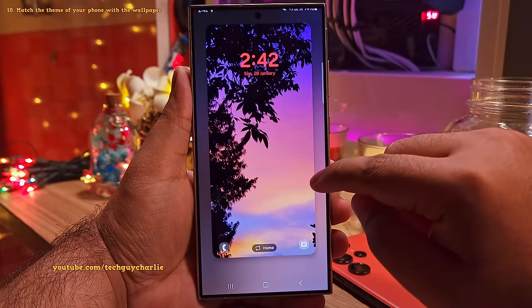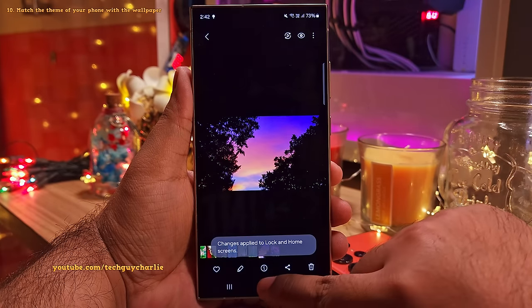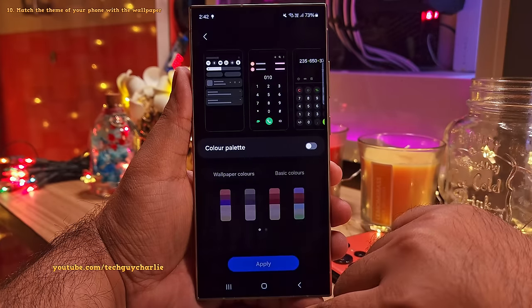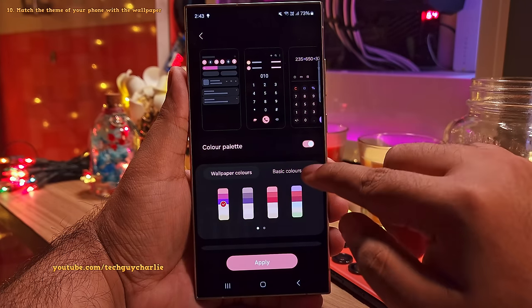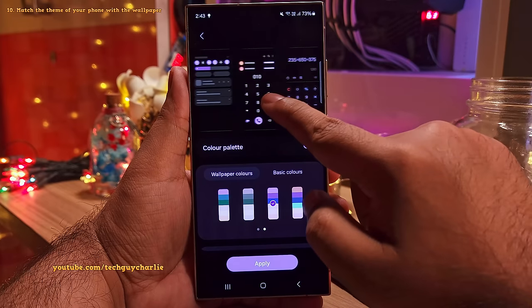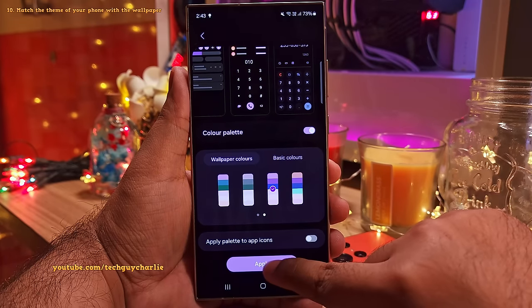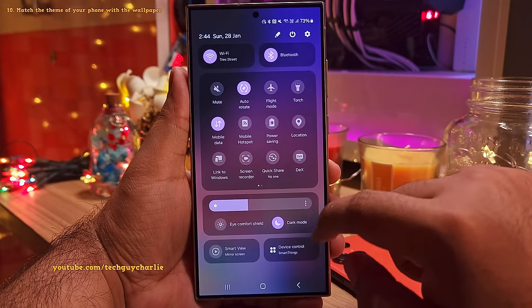Now when you change the wallpaper for the very first time, what I want you guys to do is pinch in on the home screen and then go to wallpaper and style. Tap on color palette and enable this feature. What this feature does is that it picks out the colors that are in the wallpaper and uses them as the theme of your phone. So look at the preview and pick the color palette that you like. Once you are done, you will notice that the theme of your phone will match the colors of your wallpaper.